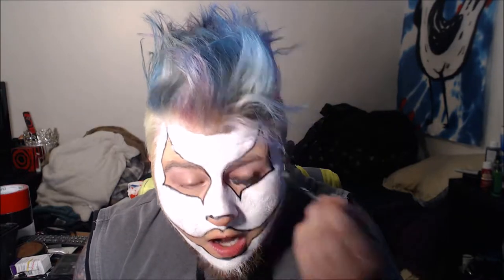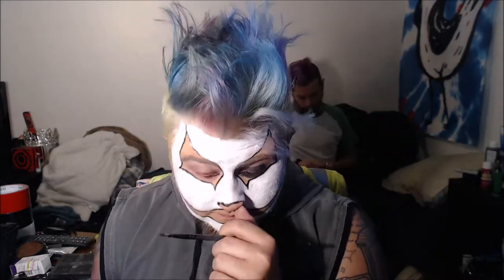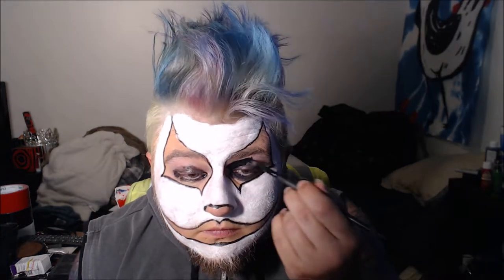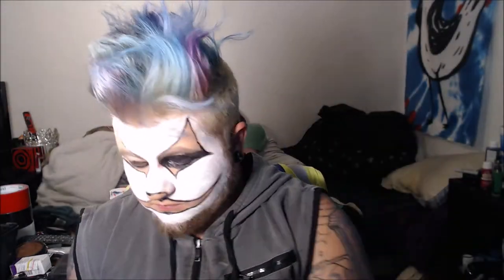After I finish painting my whole face white, I am going in with some black again and going around my eyes. Please ignore my boyfriend in the back — he's making a sign because the night I did these makeup looks I was also doing face painting at a show. It was a carnival themed show, so I figured let's get two things done at once.